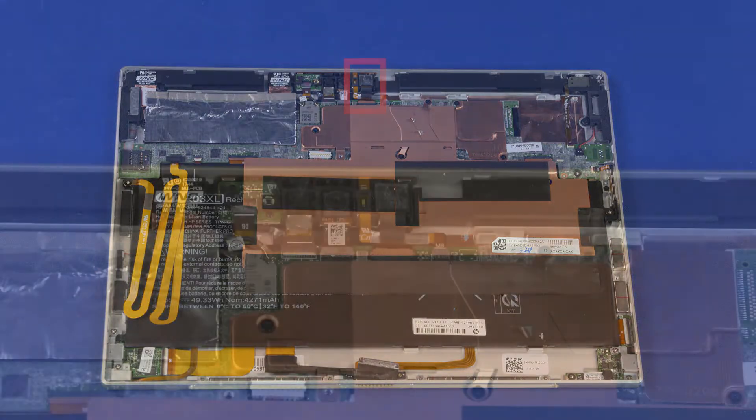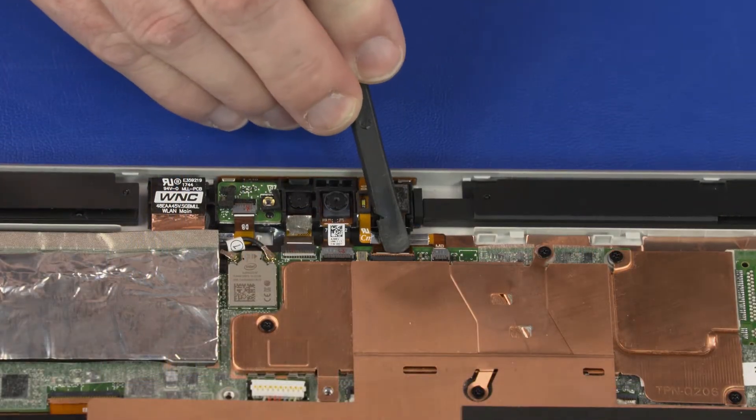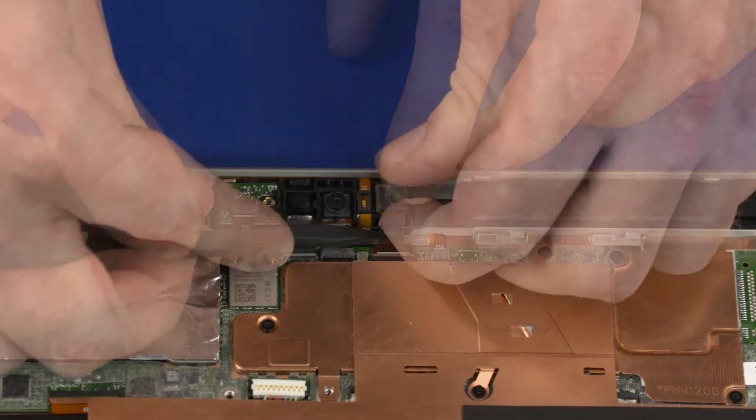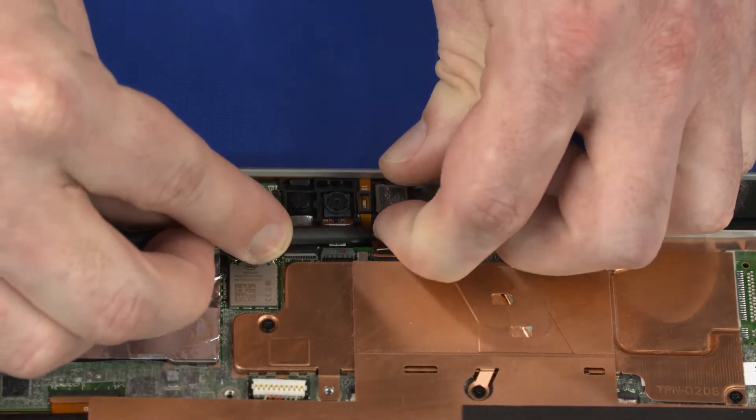Removal. Using minimal force, lift the locking bar up on the rear-facing webcam ZIF connector and disconnect the rear-facing webcam ribbon cable from the system board.